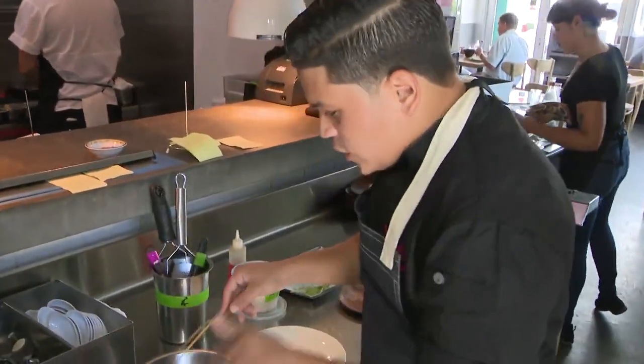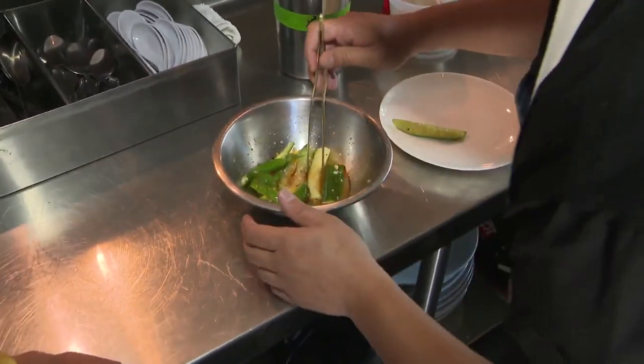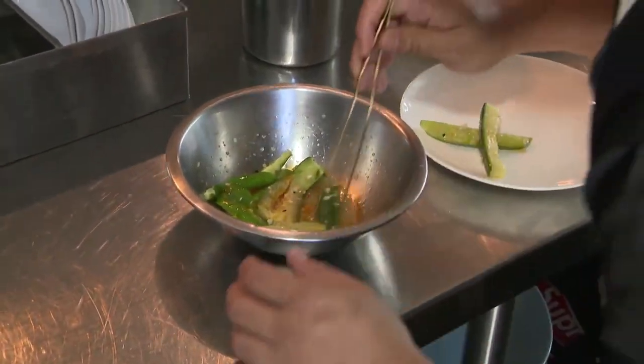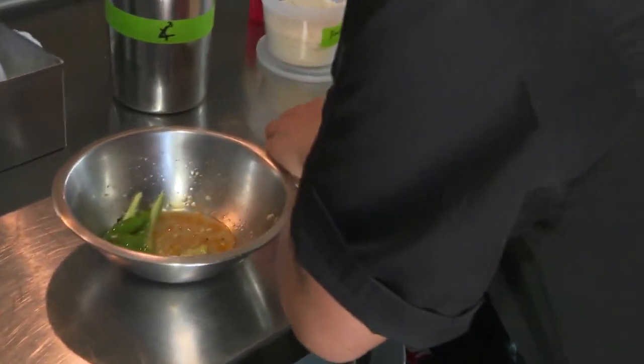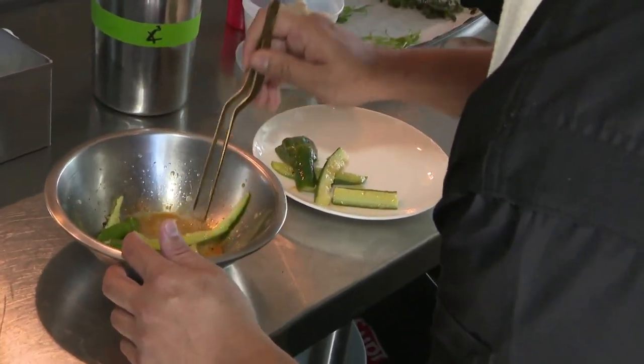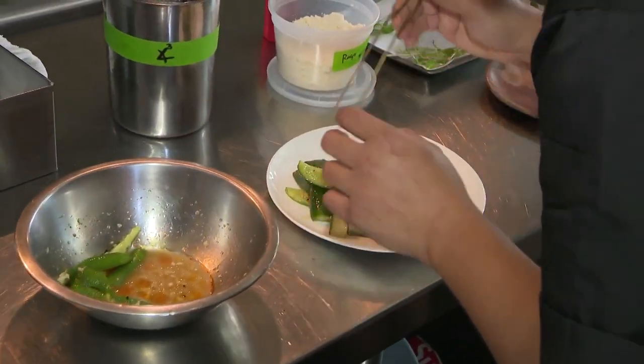First we smash these cucumbers before we marinate them with some garlic, our in-house made Szechuan oil, some orange vinegar, and a lot of garlic — that very pungent flavor. It's a classic Chinese dish.